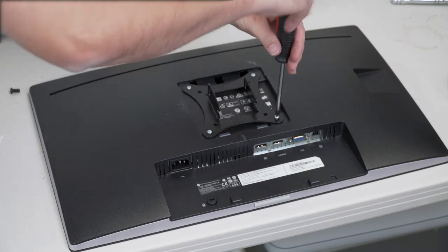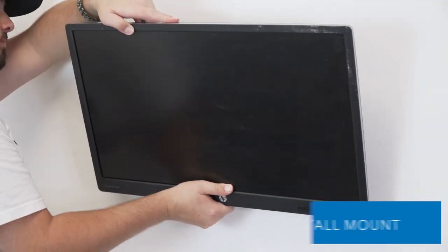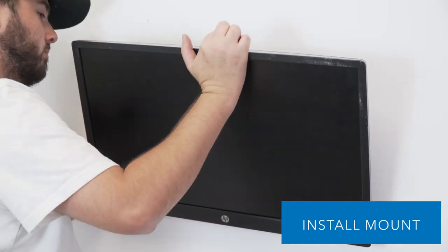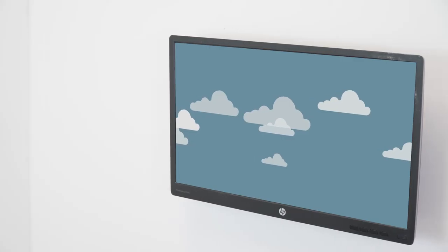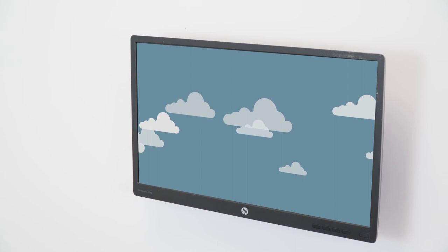Once installed, take your monitor and place it back onto the wall and install the safety screws. And there you have it — you've installed our small TV wall mount with quick release.